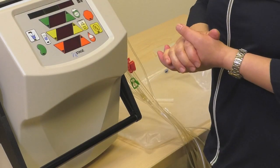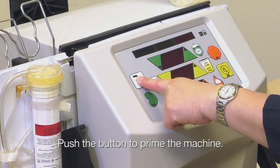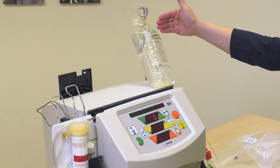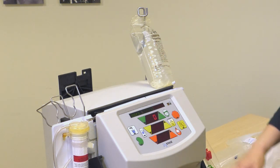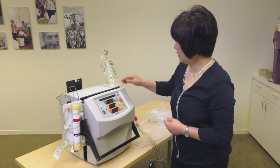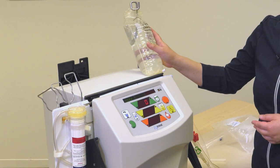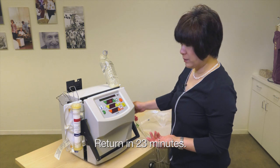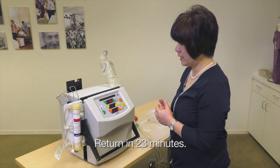In order to prime, I just have to push one button. The priming has started. The machine will deliver the saline from the saline bag, fill up all the tubings and the dialyser. The air that got expelled will go back to the saline bag, so there's no air exposure. And it's going to take 23 minutes, so the patient doesn't have to stay here and watch — they can just go away and come back.